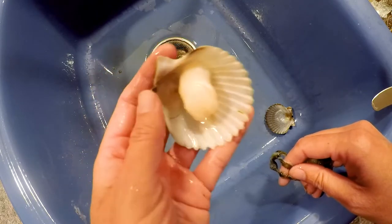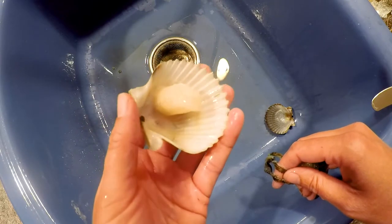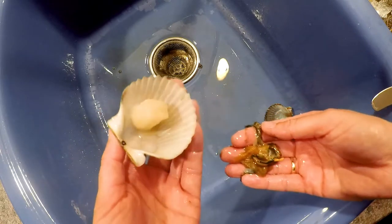This is the adductor muscle — this is what the scallop uses to open and close its shell — and this is what you want to end up with, with no traces of any of the viscera left on the meat.